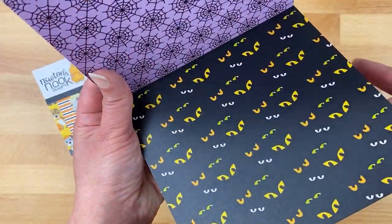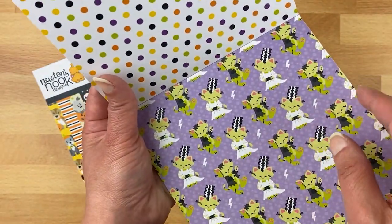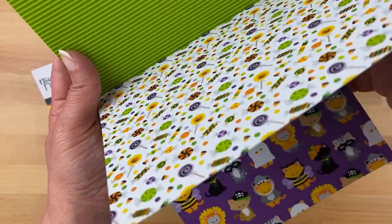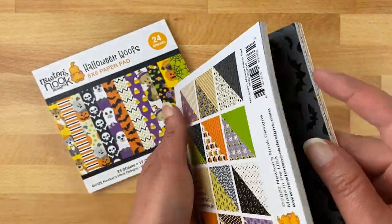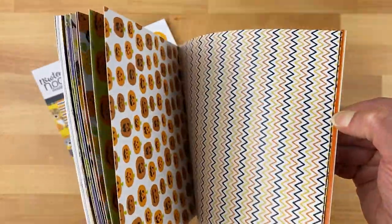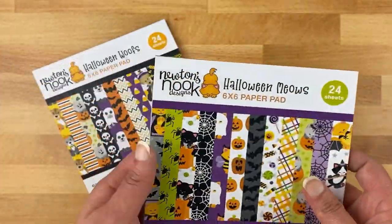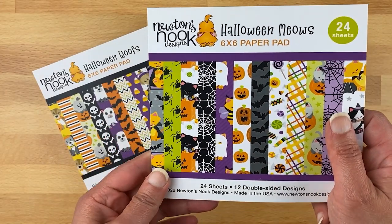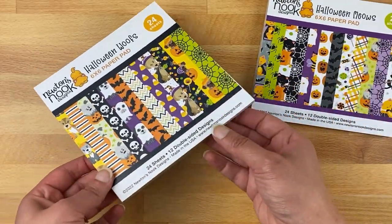Of course eyeballs and spider webs, all kinds of cute but spooky Halloween things. And of course we love candy at Halloween. There are two of each pattern, and don't forget there are patterns on the back sides as well — more basic prints on the back so it's really fun to mix and match. You get two each of 12 double-sided designs in both of these packs — 24 sheets total.